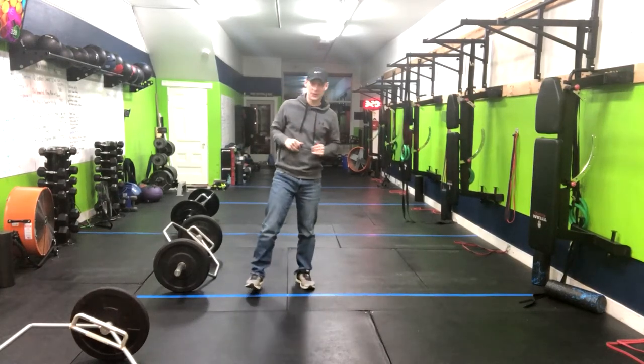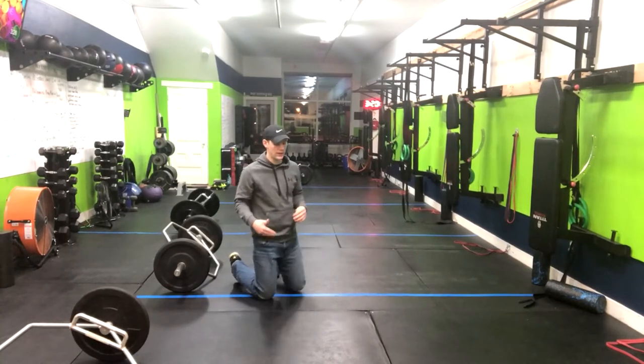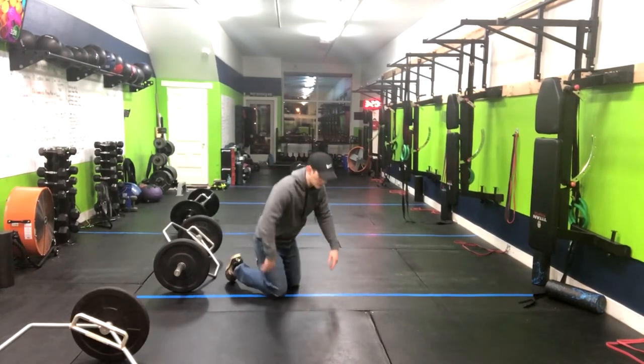We've got a great core exercise for you. This is the high plank shoulder tap. Once you've mastered the high plank and the low plank, we can now move your body around a little bit more while we do this movement.